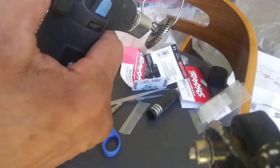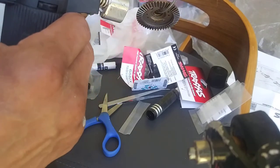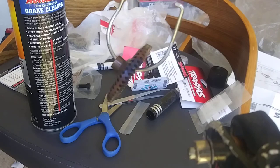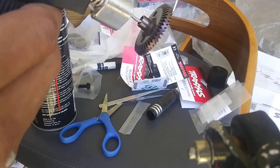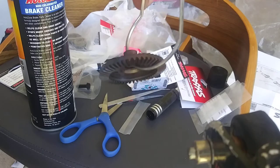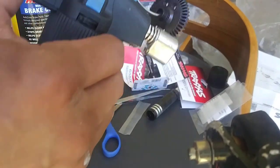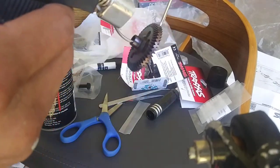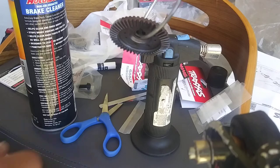This will make the hardened steel stronger. You will see it changing color right now. What I do is I move a little bit and let it go — I let the color and the heat run through the entire gear. You can see I'm not touching it. Then I let it rest a little bit, and that's it.